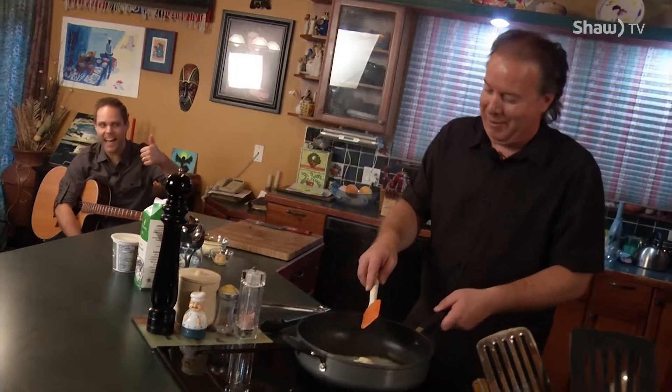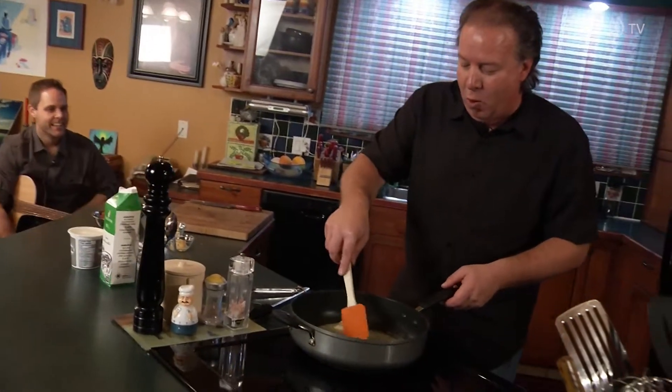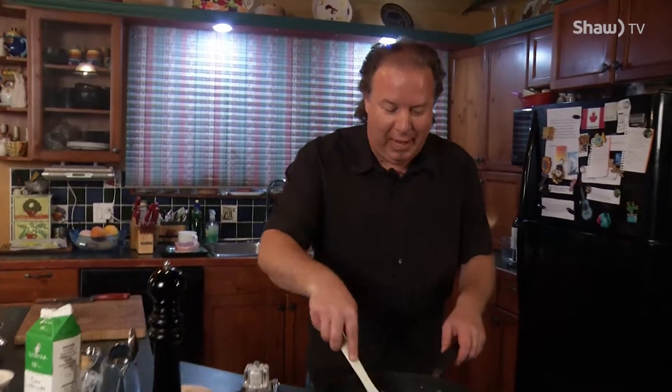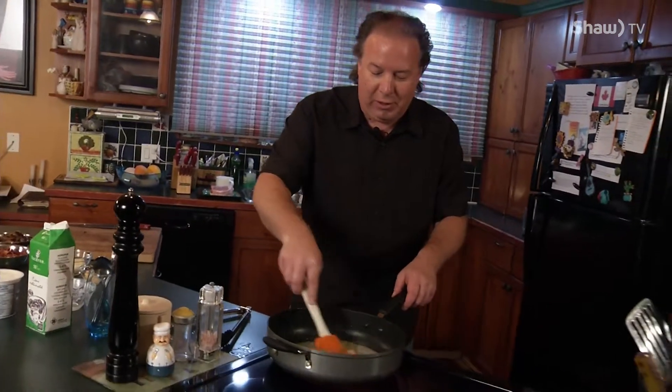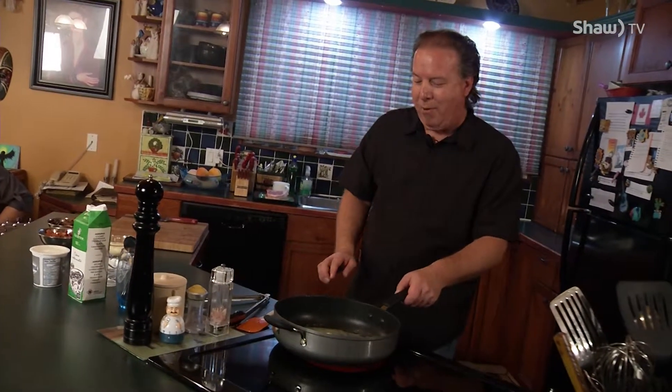Now, whatever you do, don't let it turn brown because brown butter is not good for this sauce. You just want to get it all melted down. Next, what you want to do is take a bunch of half and half cream. You can go full on cream if you want — today I decided I would go a little lighter and go with the half and half.